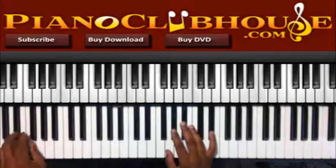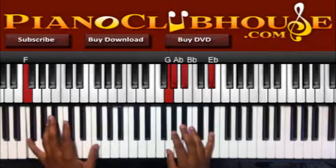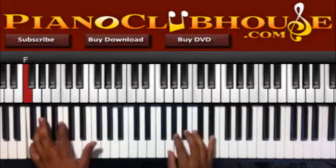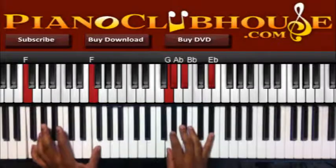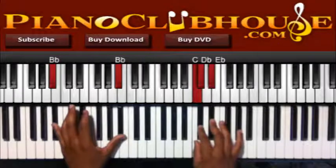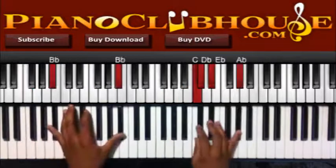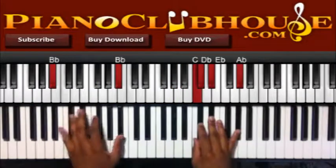Now you can do that, or you can just do one note. There, I have F here in the bass, I have G, Ab, Bb, and Eb, and then to Bb. Right hand: C, Db, Eb, and Ab. You can do it a few times, and then you have the intro chords.